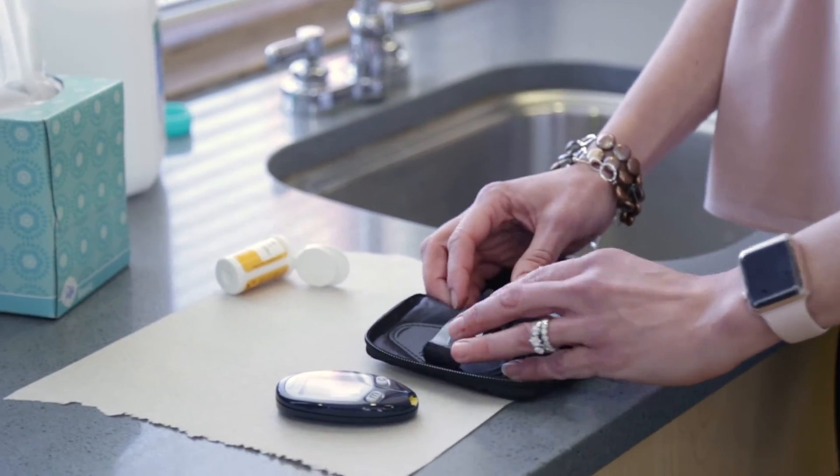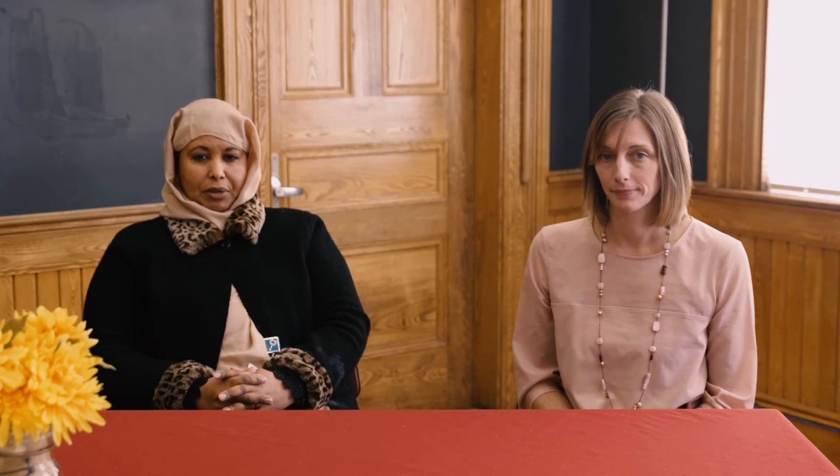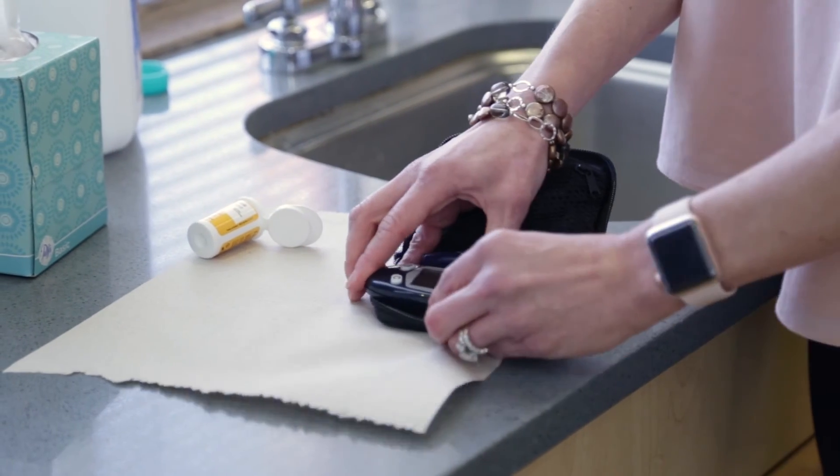Replace supplies into the blood sugar meter case until next time. Bring your meter with you to any appointments with your care team.